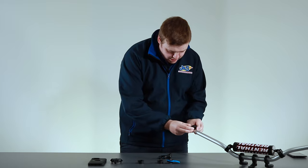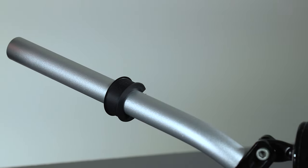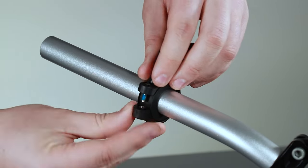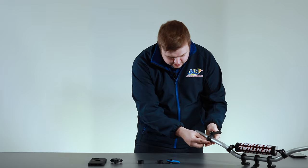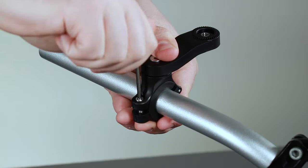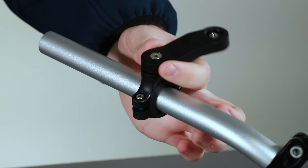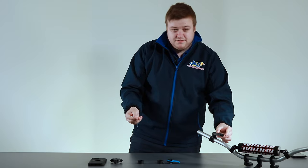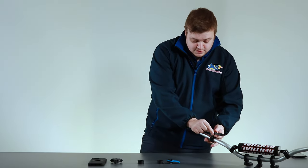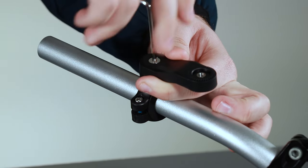What we're going to do first is fit the spacers to the handlebar, then clamp around so we can get the allen key in place — that will start to grip. With the arm, you can take it off if you don't need it, but you can move it to wherever you want the handlebar mount to sit. Once you've got it in your desired position, just tighten it in place — that's not going anywhere.